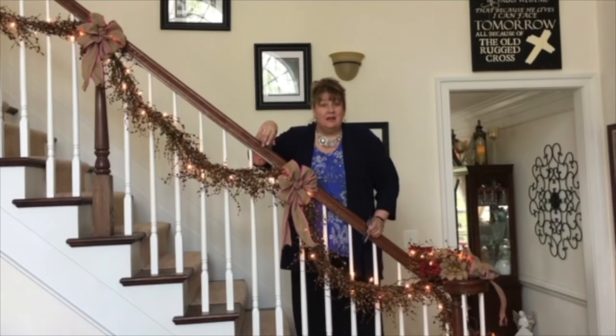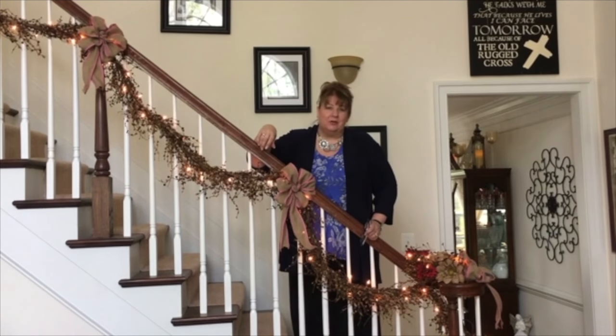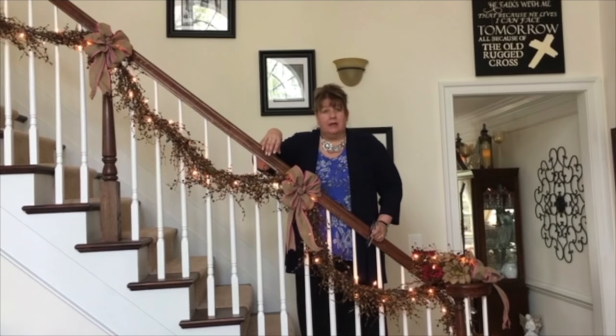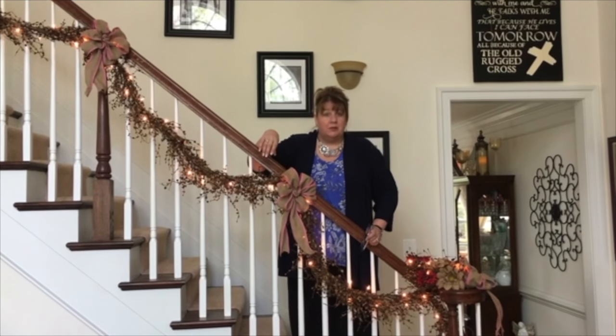Hi everyone, Arlen here. Welcome back to my Country Craft Corner. Thank you guys so much for coming back and taking a peek at what I'm up to today.